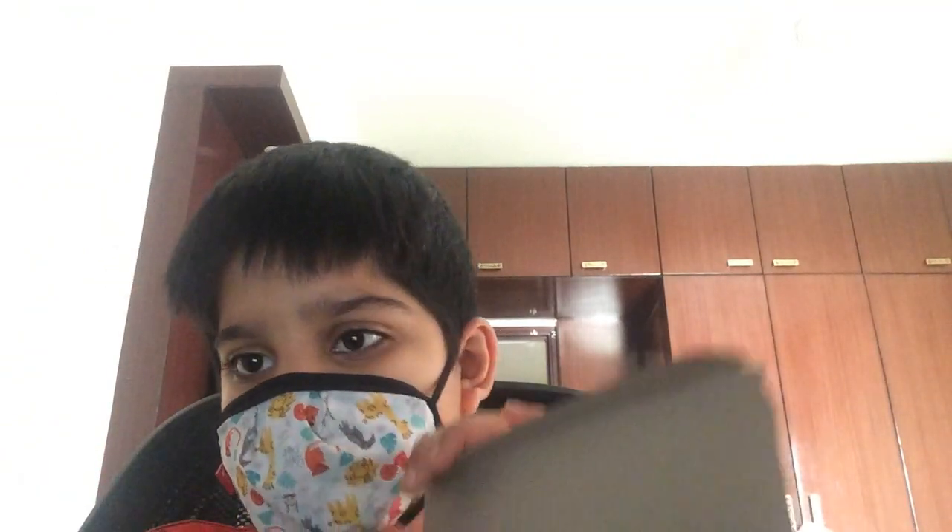Let's see. Shake well before use. Recap after use. Fun! So let's see my new paints. My new paints.